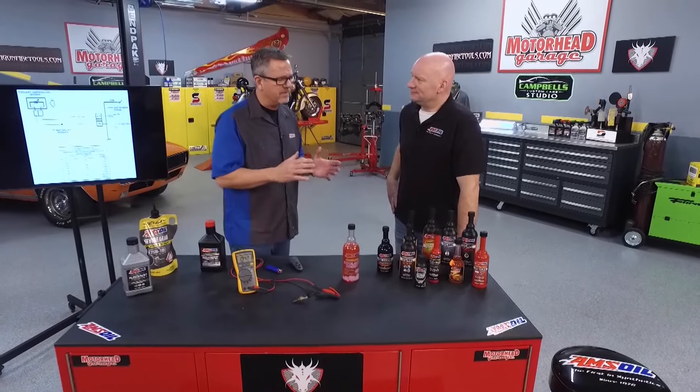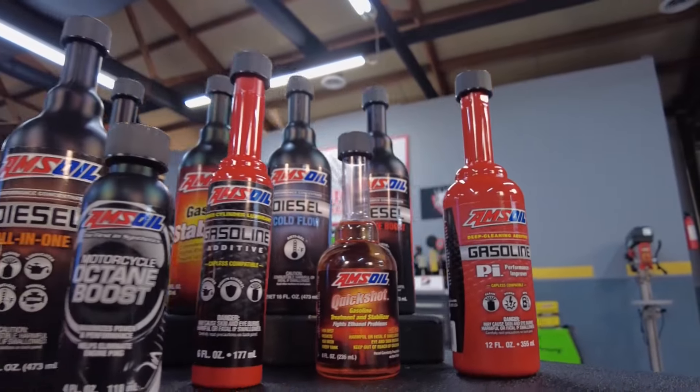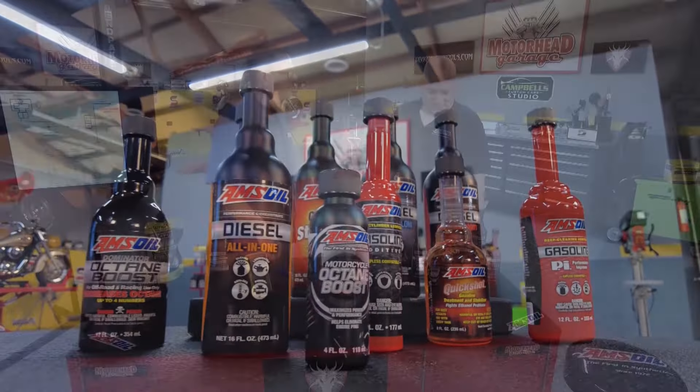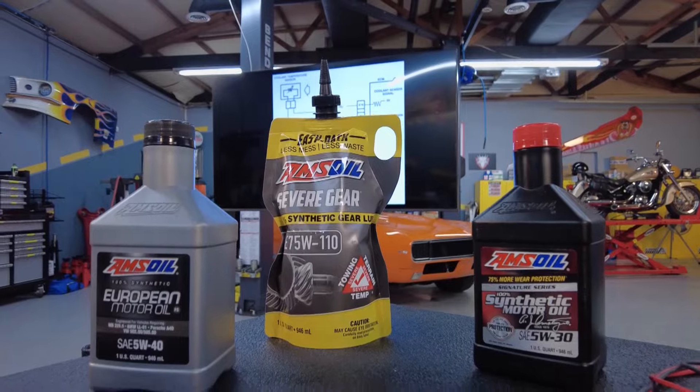And that's huge because people don't understand — fuel delivery is key. That 14.7 to 1, that magic number. We go back to that all the time here at Motorhead Garage, but fuel additives, man, that's going to keep your motor running and performance right where you want it. That's correct. Additives in general, and it doesn't just apply to gas — it applies to everything, diesel included.